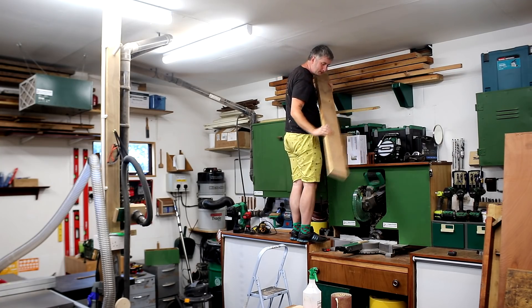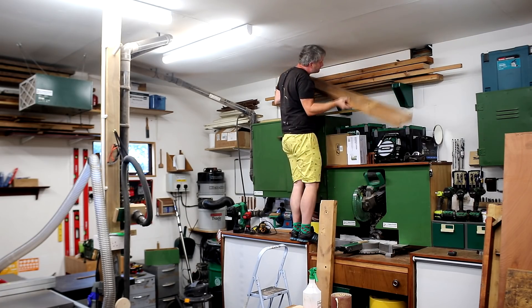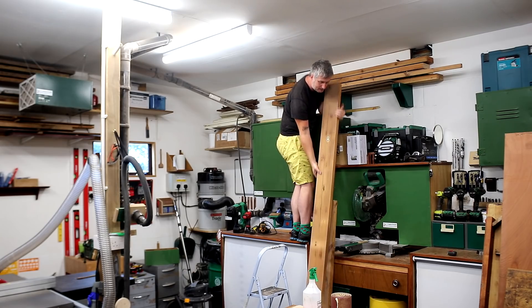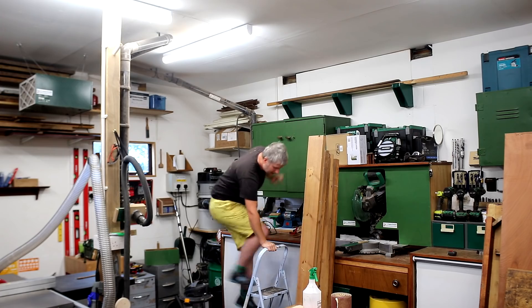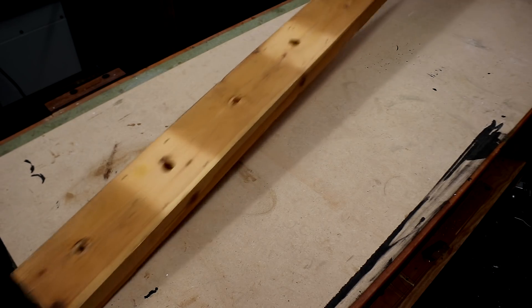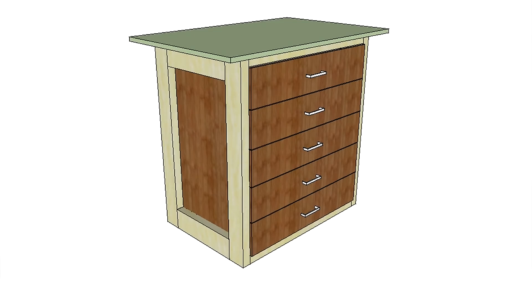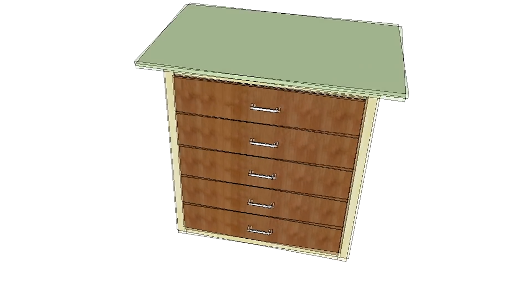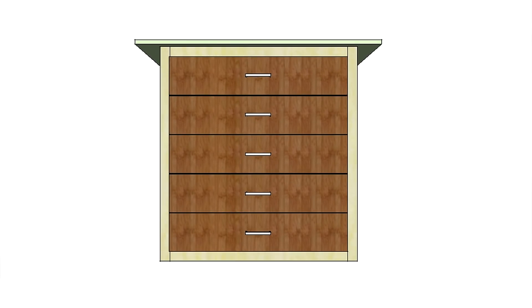I had some nice thick and chunky pieces of salvaged pine — the same stuff I used to make my other workbench with the MFT top, which was also covered as a build project on my channel. I'll leave a link to that in the description box. This pine has lots of holes in it but that doesn't really bother me. I designed what I wanted to make using SketchUp, and plans for this build will be available for a small fee via my Etsy store, or free to my Patreon patrons.